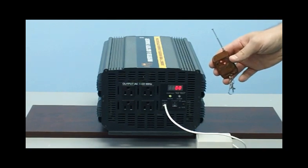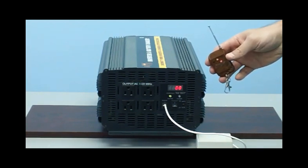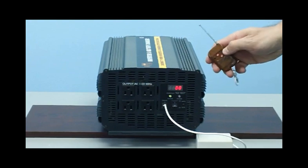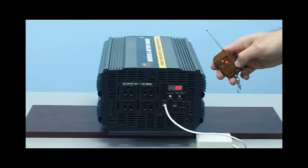You also get a wireless remote control. This device will allow you to turn the unit off and on up to 100 feet away. If you have the unit mounted in your truck, underneath the cabin, in a box, or anywhere you can't easily access the unit, you're able to turn it off and on with this wireless remote.